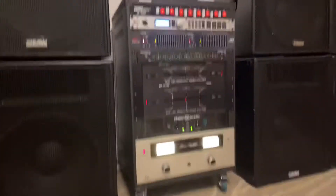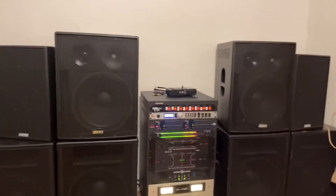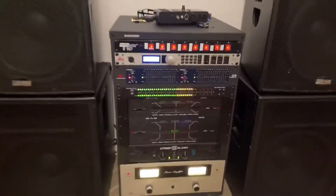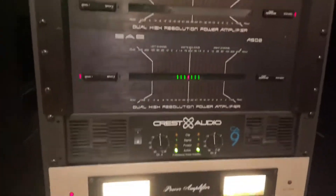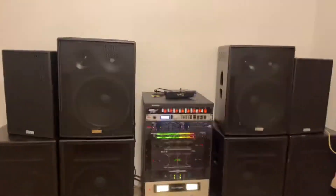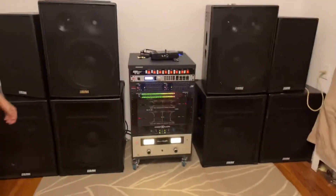All right, find something to play. Let's play it. All right, this is pretty loud but the amps are barely even moving. Looks nice. Put it back up, turn the bass a little bit down, and then turn it up.